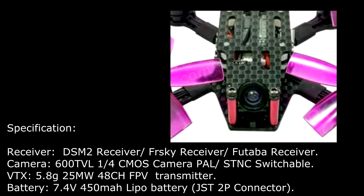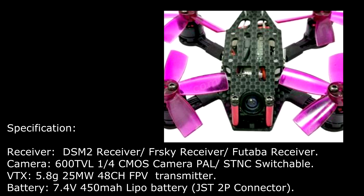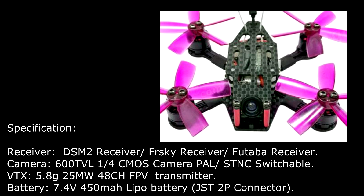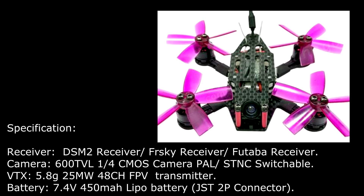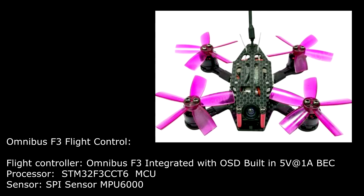Camera: 600TVL CMOS camera, PAL or NTSC switchable. VTX: 5.8GHz 25mW 48-channel FPV transmitter. Battery: 7.4V 450mAh LiPo battery with JST 2P connector.